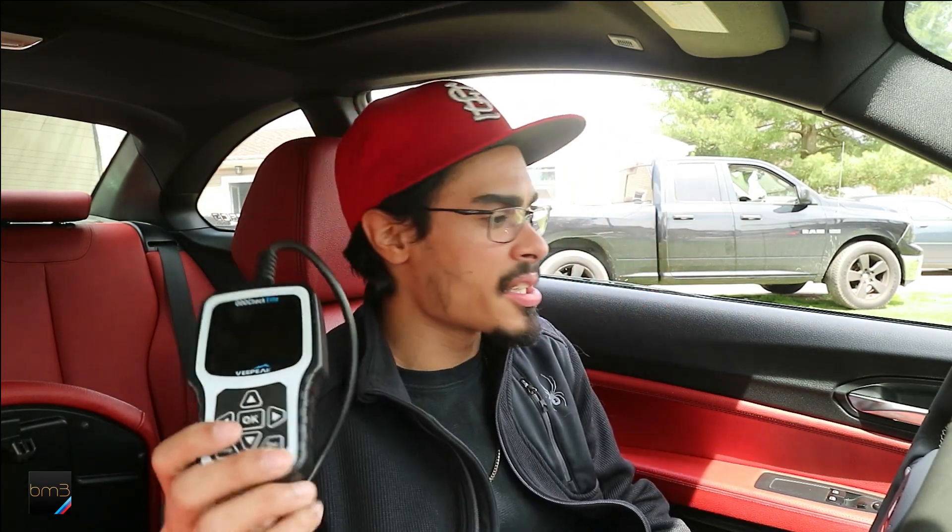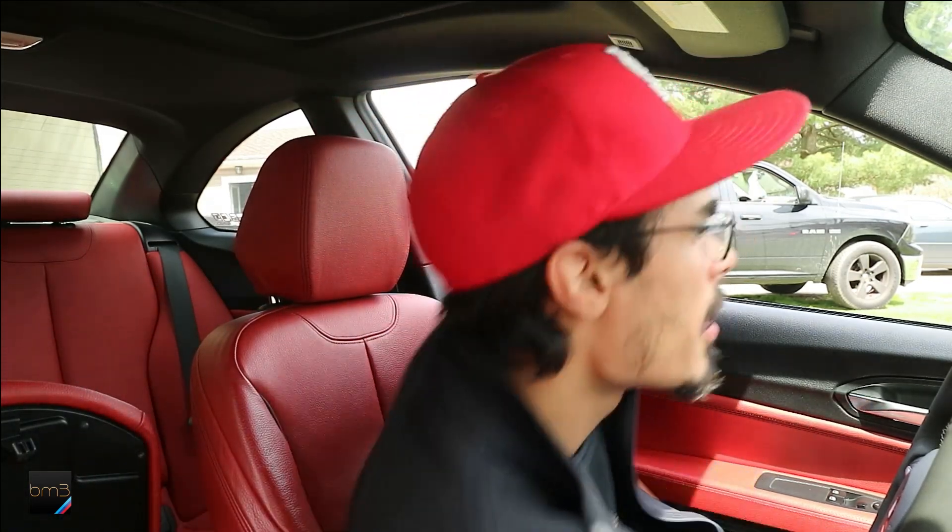Alright, moment of truth — I'm quite curious to see if the check engine light is on. Let's rock and roll. Check engine light is gone! In Stage 1 I didn't turn off that option so it kept coming back on. I'd clear it with the adapter and it would come right back. Hopefully by turning off the catalytic monitor altogether, that's my fix.